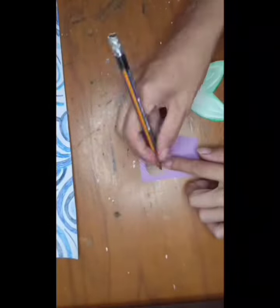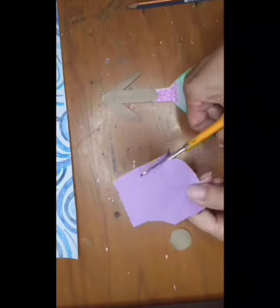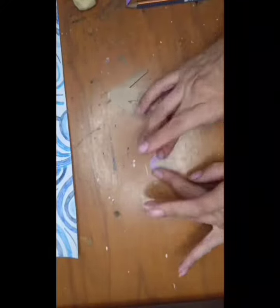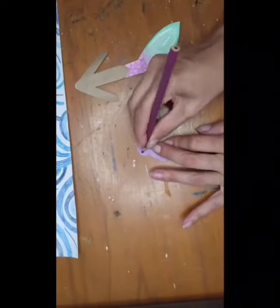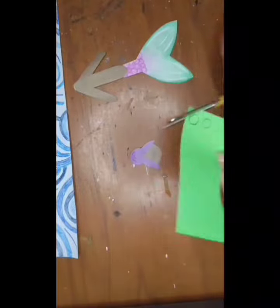Draw a circle for the head and use color paper for the hair. Make her the hairstyle that you like the most, and add some details if you want.